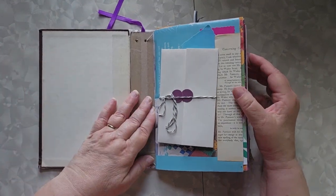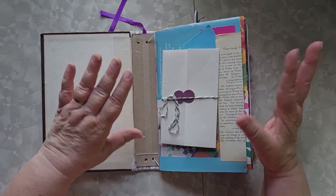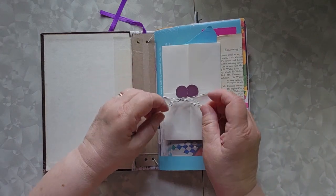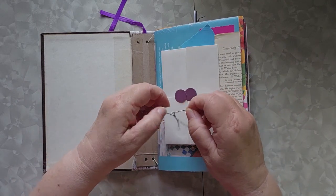So this is the inside of my idea book. It is not fancy. This is simply stuck in with packing tape — there is nothing fancy about this because this is my idea book. So the first idea, of course, is this Regency Fold that I did.